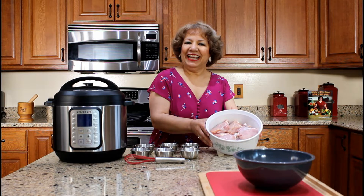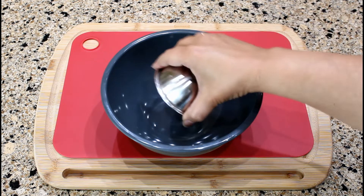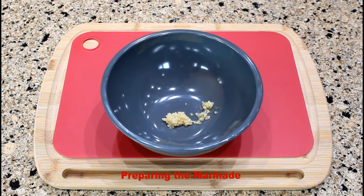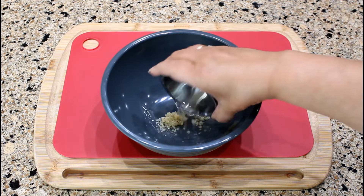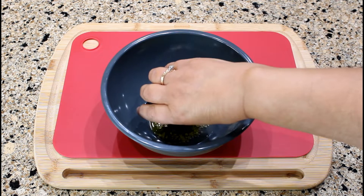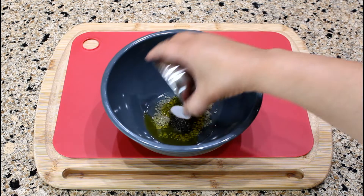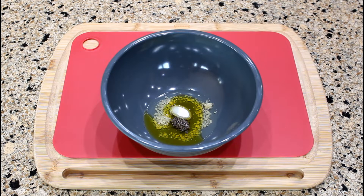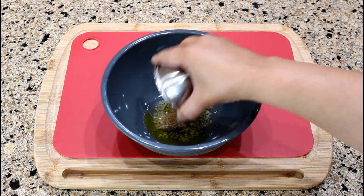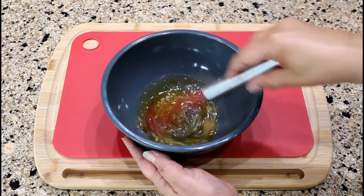Let's start preparing the marinade for the chicken thighs. In a bowl add two minced garlic cloves, one tablespoon of white vinegar, two tablespoons of extra virgin olive oil, one quarter teaspoon of black pepper, one half teaspoon of light salt or to taste, and one quarter teaspoon of cumin. Mix all the ingredients until well blended.